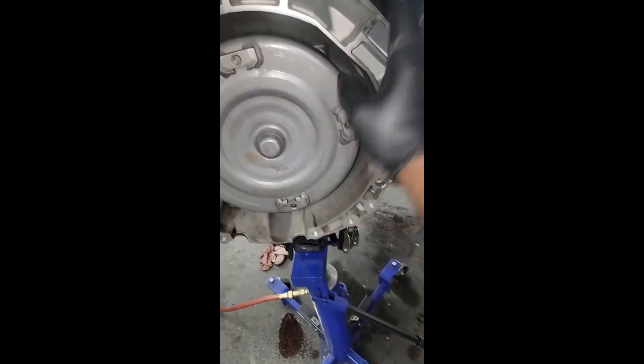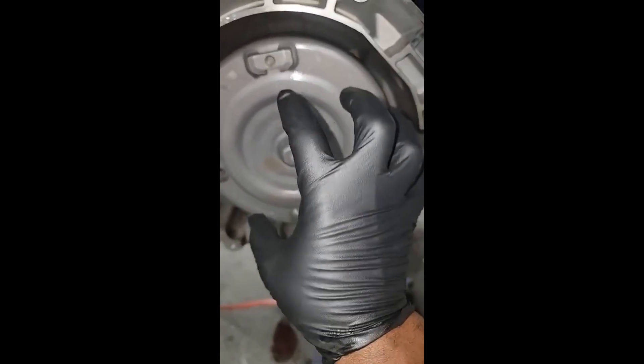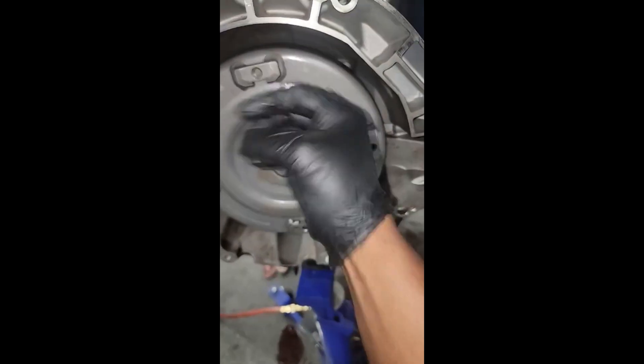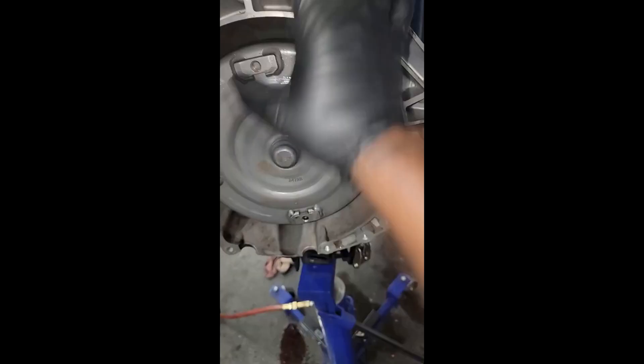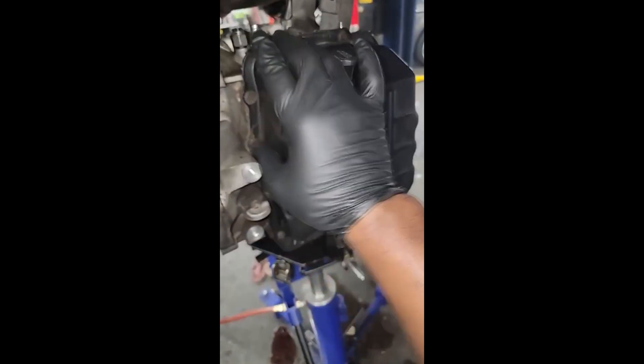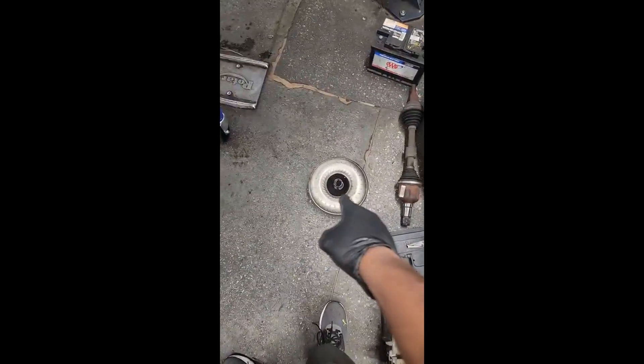I don't just replace the torque converter — I do the front pump as well, because the torque converter rides on the shaft input clutch assembly which is bolted to the front pump. I always go a step further. I didn't scan this thing — this is one of those situations where the customer says just put the part on. I have no stake in whether the diagnosis is right or wrong; I think he's just trying to get rid of that P0740 check engine light.